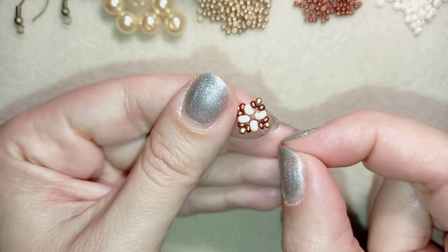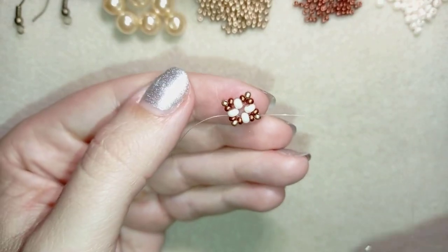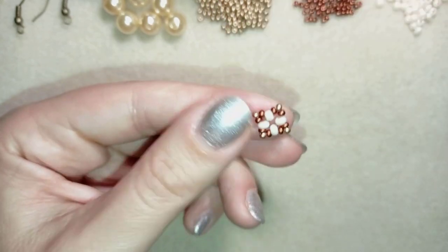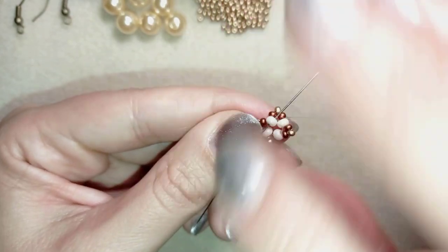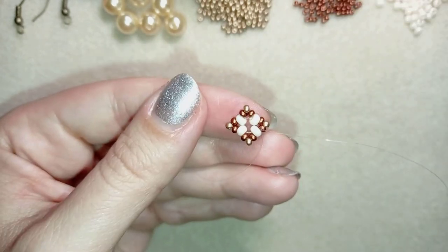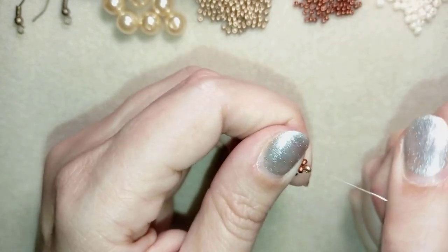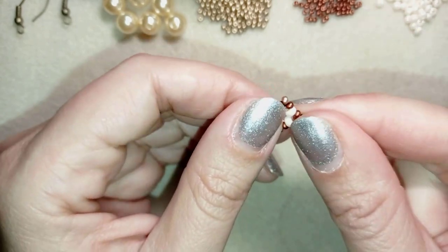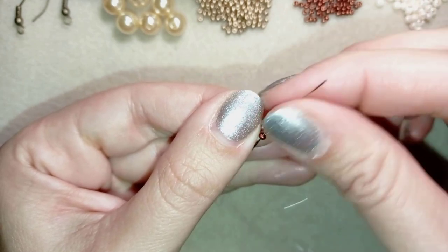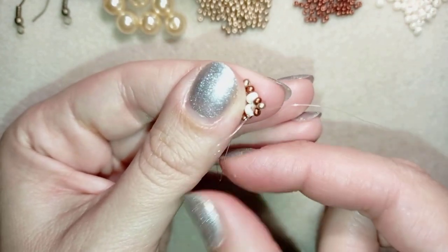Now I have this beautiful element. What I want to do is connect one more time the inner four beads here. I pull, and now I'm going to go in this direction and exit through the golden bead at the edge.